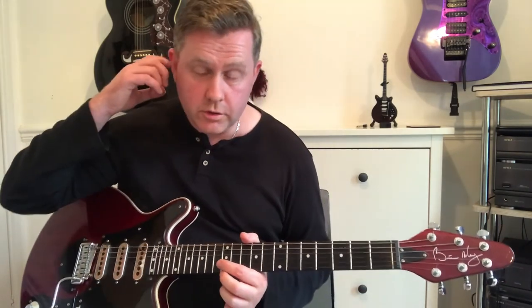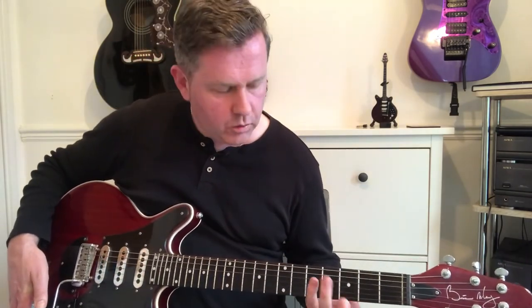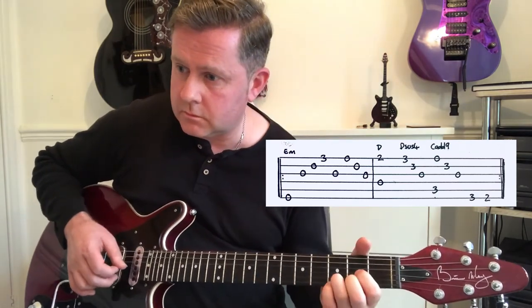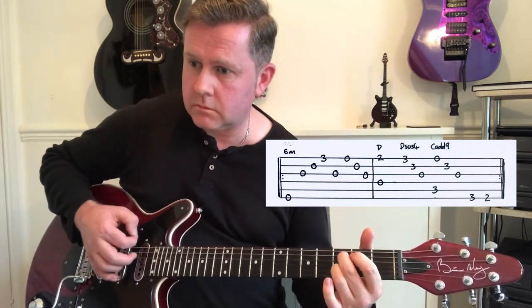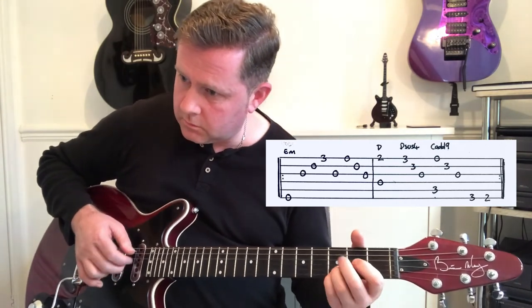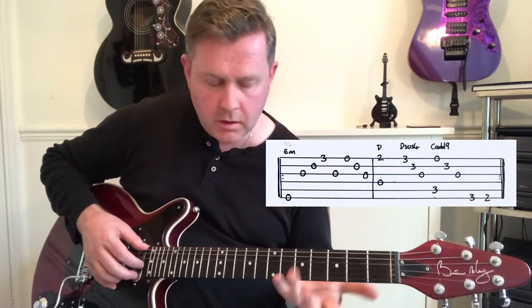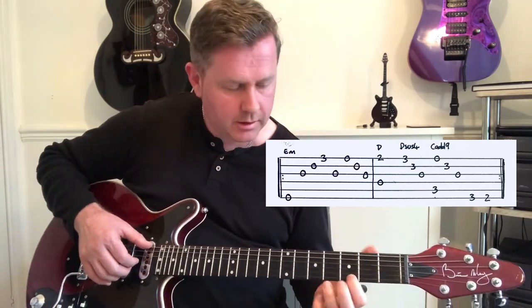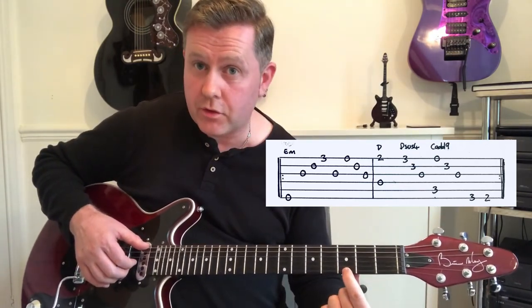So that's our introduction. We then come to our verse. The guitar tab is on the screen. We're playing this E minor kind of thing, with our first finger on the third fret of the high E.